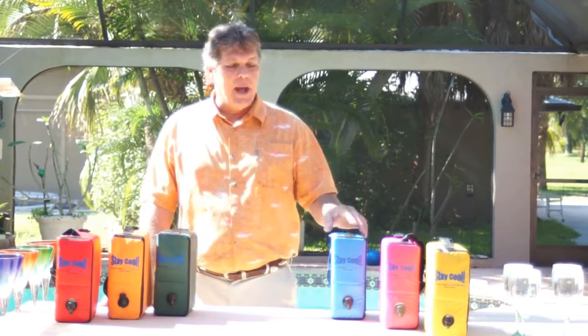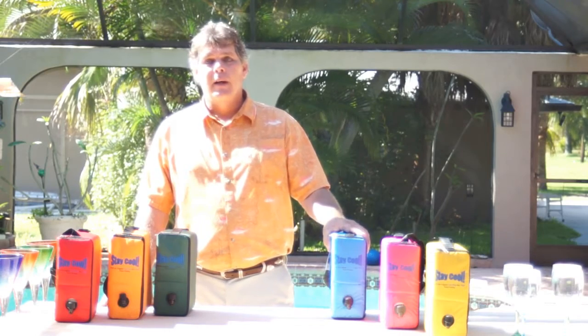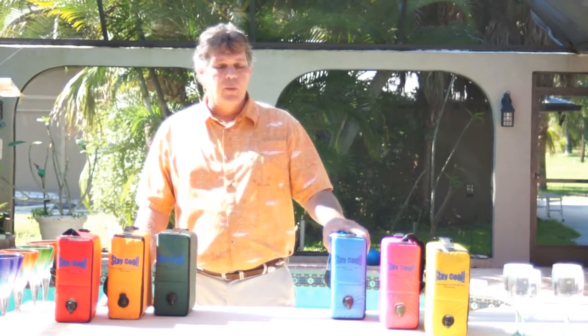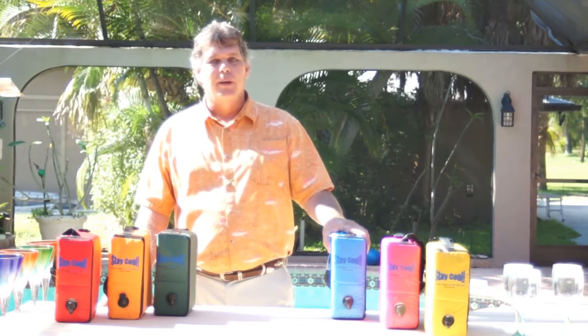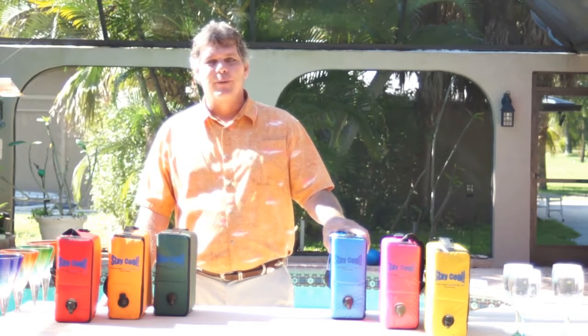Whatever the case, these bags are insulated, very well crafted, and will keep your wine cool for hours. So no longer are you trapped with your favorite wine only for home use.